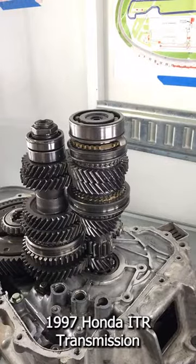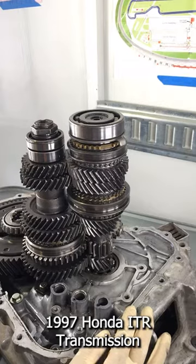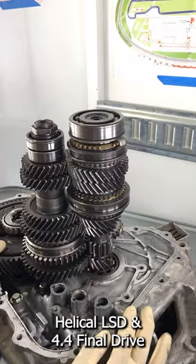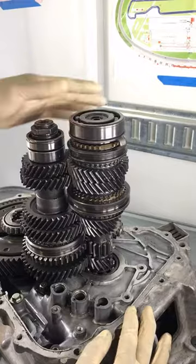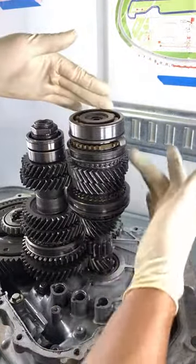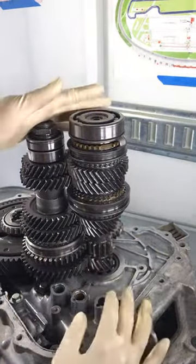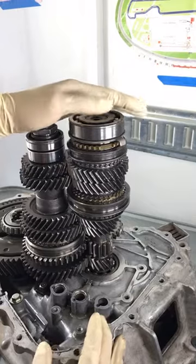So this is a B-Series transmission — this is actually a Type R, a 97 spec, so it does have an LSD in it. Let me start off with the basics of a transmission. This right here is actually the main shaft, and this is what's called the counter shaft over here. Let me go over some of the gears first.